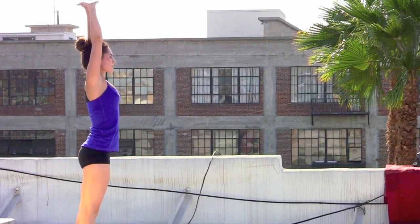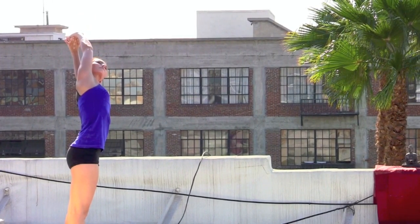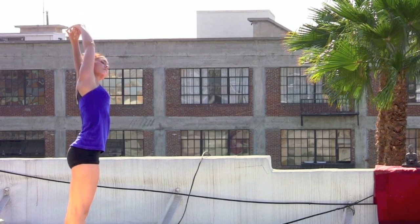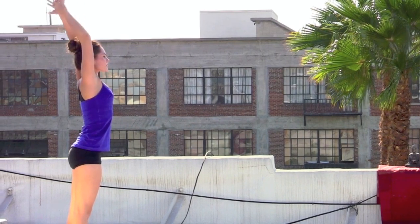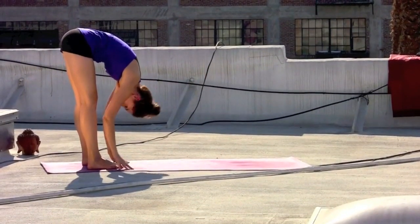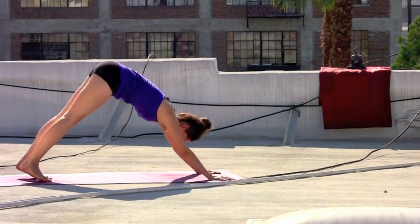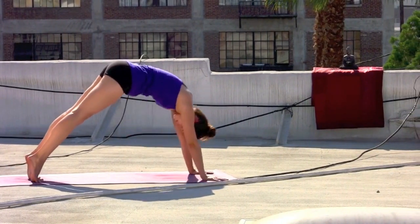Inhale, back down the center line. Exhale, over to the left — press through the palms. Inhale, back down the center. Exhale, forward fold, diving over the thighs. Inhaling, gently crawling back out. Downward facing dog, making your way back onto the mat. Flow forward. Inhale, upper push up. Exhale, wave the heart back — down dog.